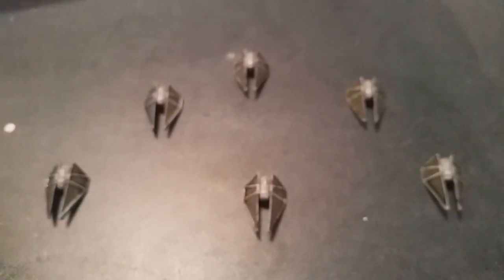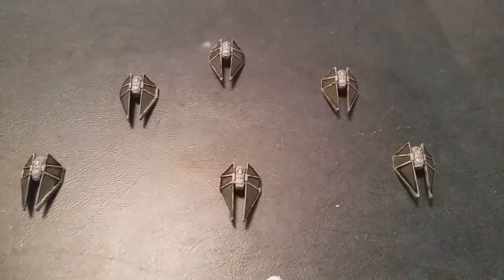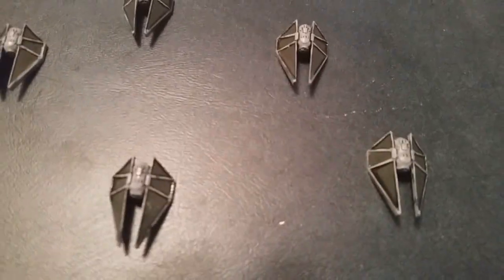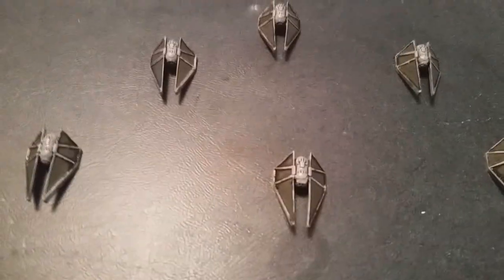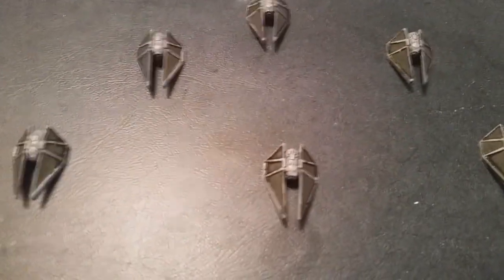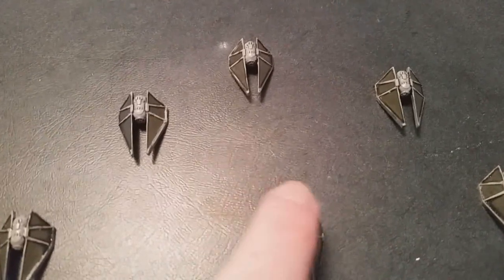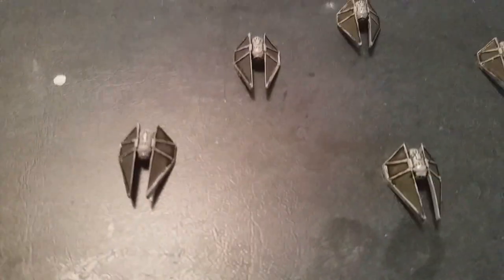As you know, every new Star Wars movie has to have a new set of vehicles so they can sell a new set of toys. These are the new TIE Strikers. Again, I just used the darker gray to fill in spots on the wings and then used the darkening Nolan oil to do the rest.